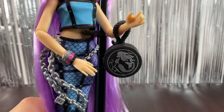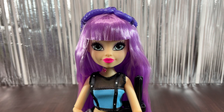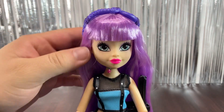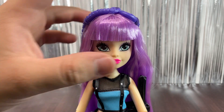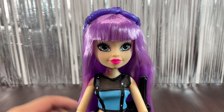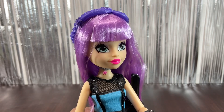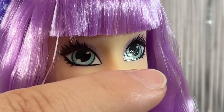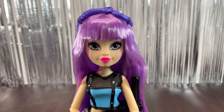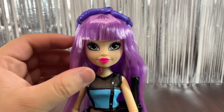The doll has beautiful light blue eyes with a little purple eyeshadow and purple eyebrows slightly darker than her hair. She has bangs, really full eyelashes, hot pink lipstick, and a really nice face mold. One thing to point out is that the eyes look a bit unusual — there are some printed lines reflecting in the light on the eyes, which is kind of weird. The hair is incredibly soft and really nice quality.